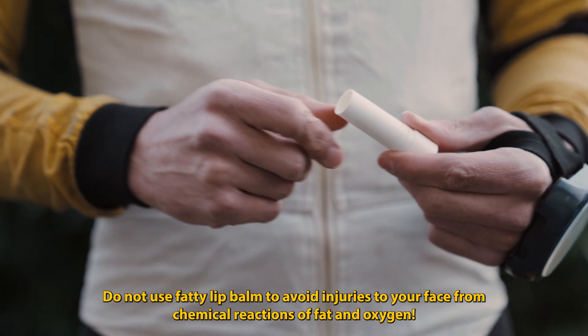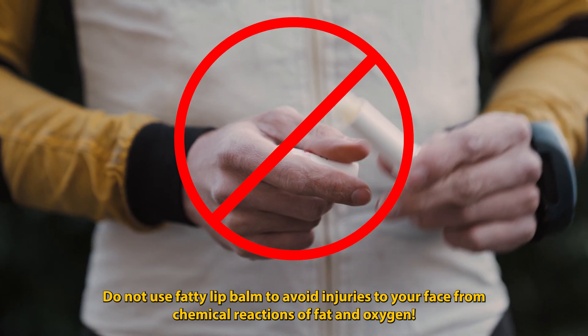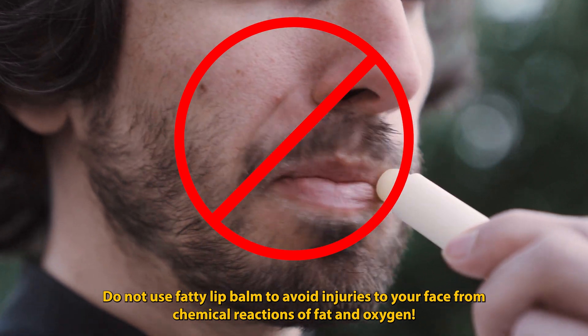Do not use fatty lip balm to avoid injuries to your face from chemical reactions of fat and oxygen.